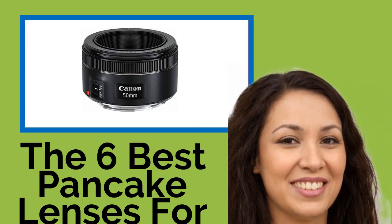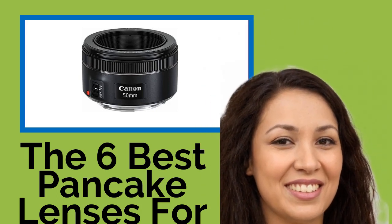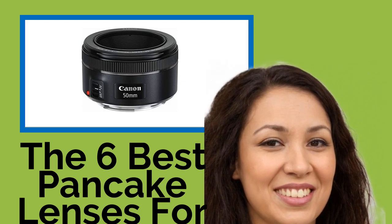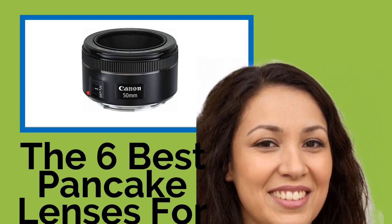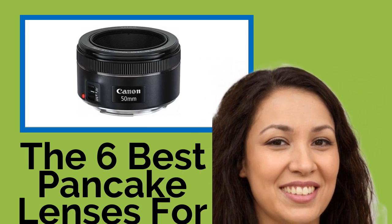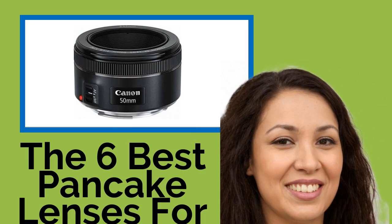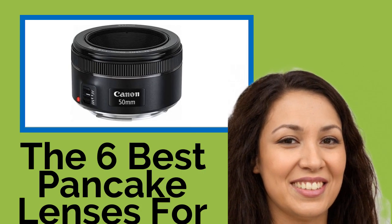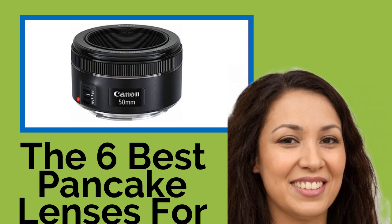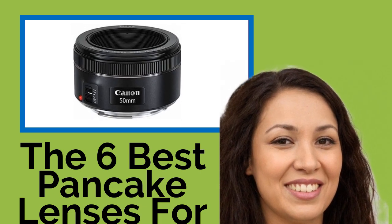The six best pancake lenses for Canon. There are a lot of photographic situations that call for as small a footprint as possible, and there isn't a lot you can do to reduce the size of your camera body. Fortunately, thanks to these pancake lenses, Canon shooters can minimize the amount of space the rig takes up without necessarily sacrificing their image quality.